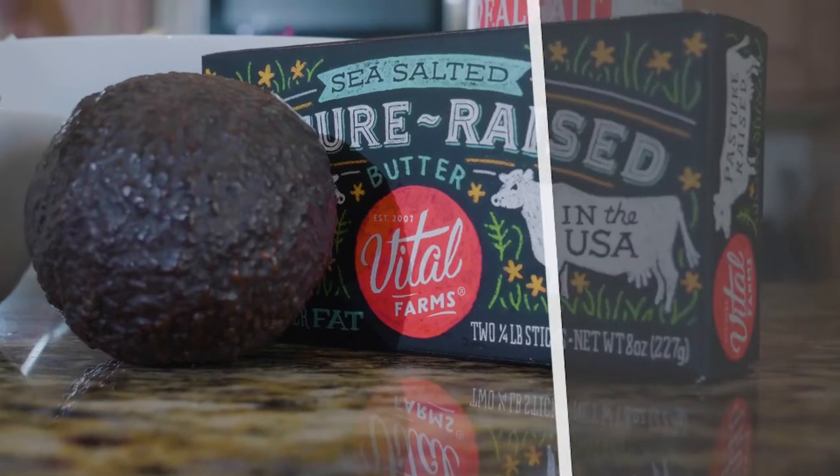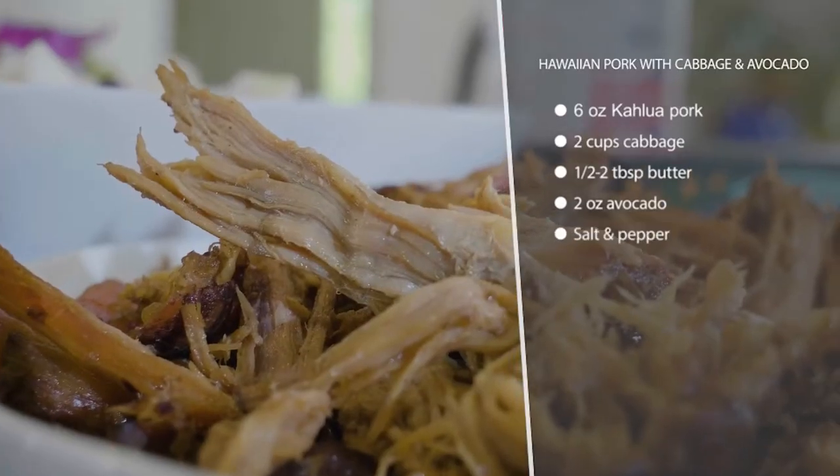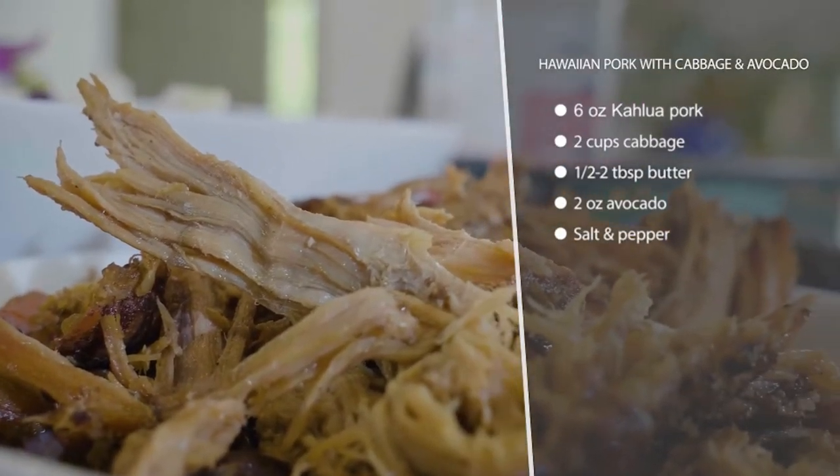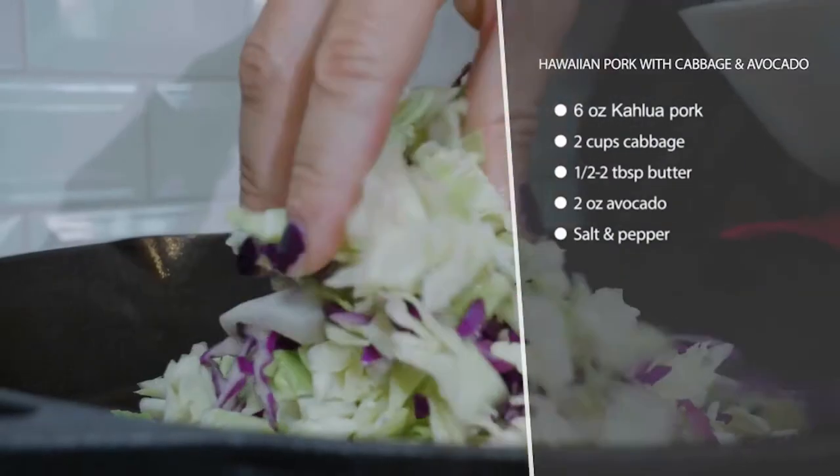Today we have crock pot Hawaiian pork with cabbage and avocado. This is a Hawaiian inspired dish that is so easy if you just plan ahead a little bit. I do recommend letting the pork cook in the crock pot for 16 to 18 hours on low, because you want it to be nice and tender.